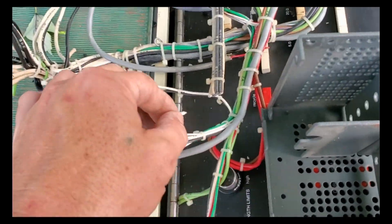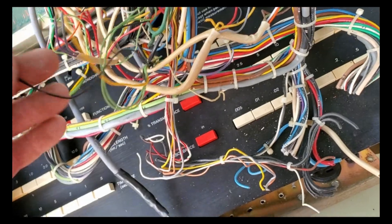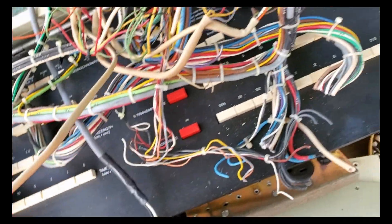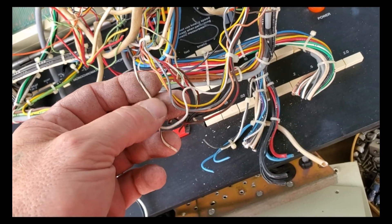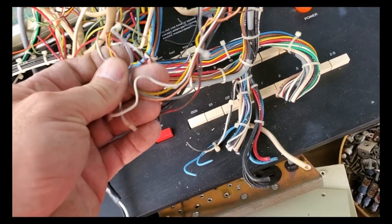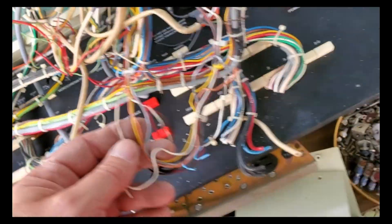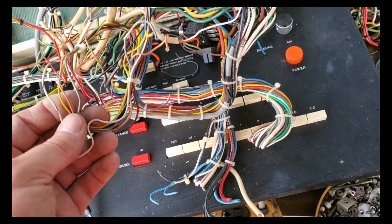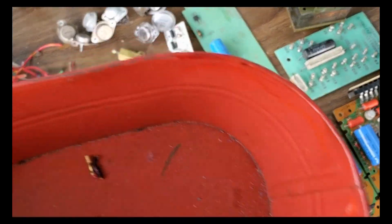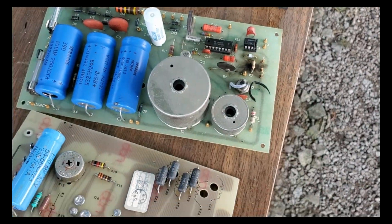Here's a very short tip: if you're working on electronics and you grab a wire and instead of feeling rubbery it feels satiny smooth, that's going to be Teflon wire. A lot of times on gold-plated or silver-plated items they'll use Teflon-coated wire. There are a few pieces here that were attached to this unit.